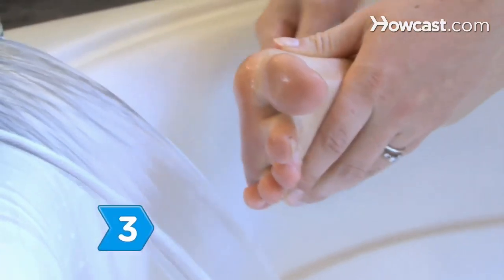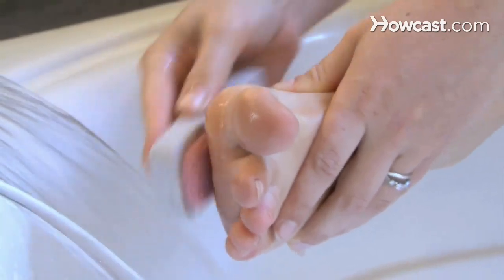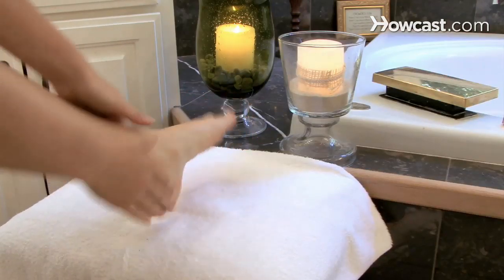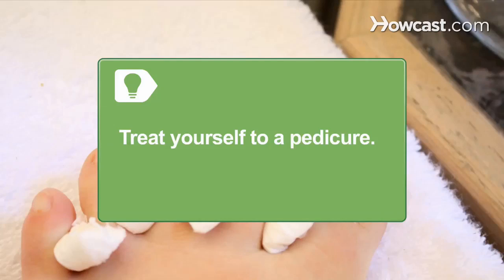Step 3. Rid your feet of dry, cracked skin and calluses with a pumice stone in the shower. Apply a rich moisturizer regularly to soften your skin. Treat yourself to a pedicure at your favorite shop.